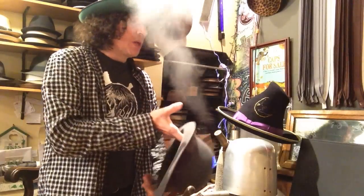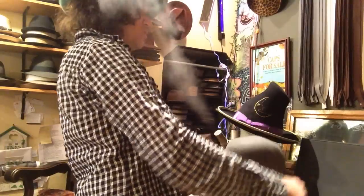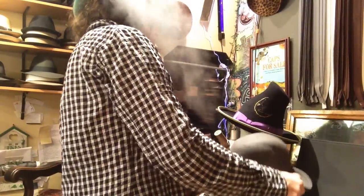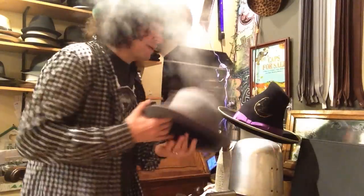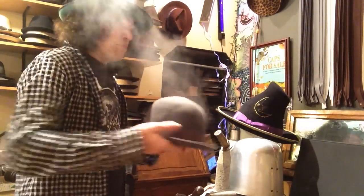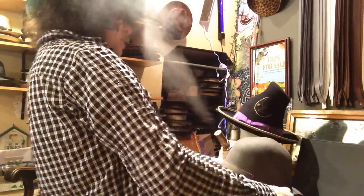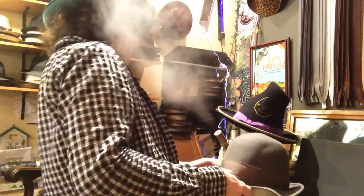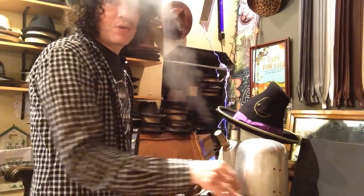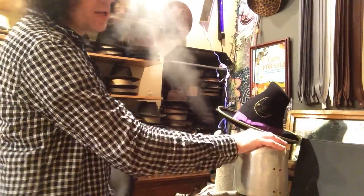I open it up like this and I steam it. What I do is I put it on my little hat form here. This is an old antique hat stretcher — I just spin it around and kind of pat it on there. What that does is it gets rid of all the creases and it makes the hat perfectly round, getting rid of all the little dents and abnormalities. The spherical cylindrical shape of the hat — I want it to be nice and even all the way around. This round hat stretcher is basically just a cylinder. I use it for shaping.